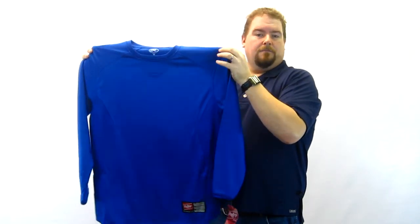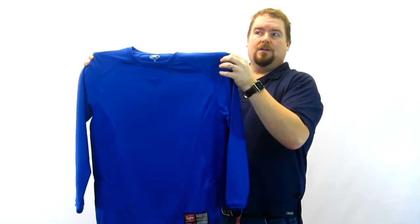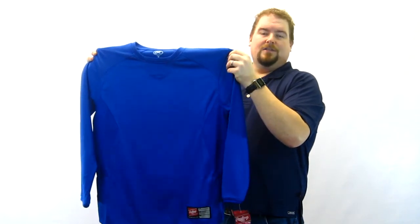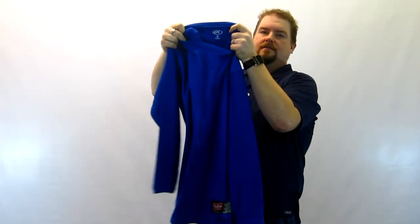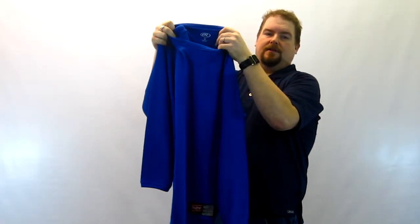Polyester gives you the benefit of moisture management and, kind of like wool — a synthetic wool without the itch — it stays warm in all weather conditions. This is a tagless style; the tag is printed inside so you've got no tag to rub on you.